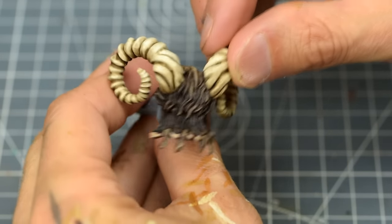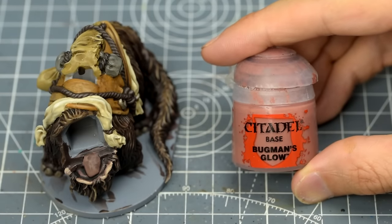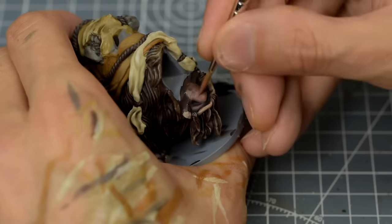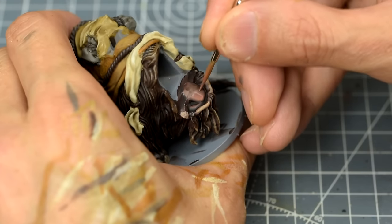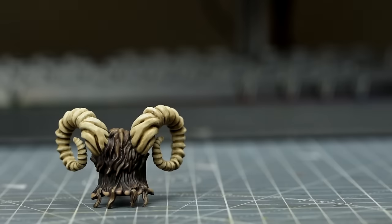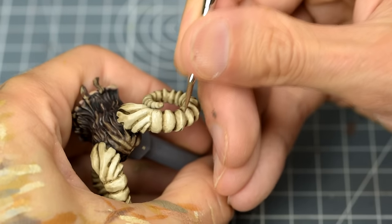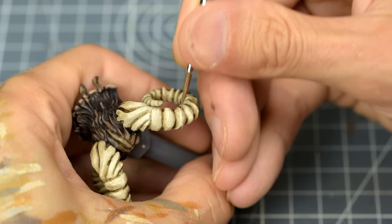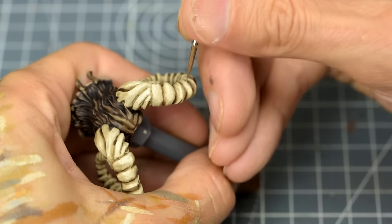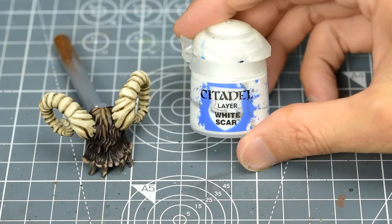And for the tongue, which we will only see the tip of once the head is assembled, I'm using some Bugman's Glow. Lastly, we could add a few delicate highlights to the horns, starting with some Screaming Skull — just a few light strokes on the most prominent upturned ridges is all that's needed here. And we can take the highlights as bright as we want with the addition of some white.